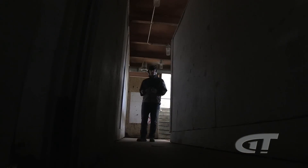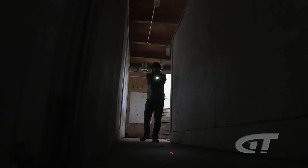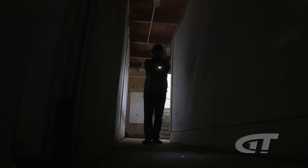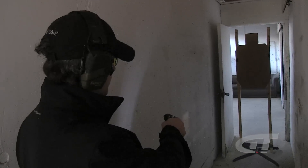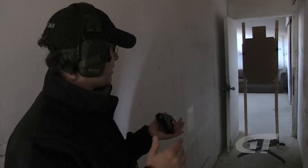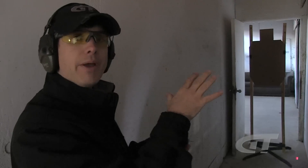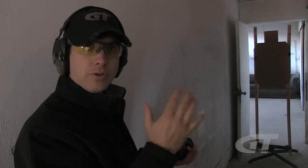A weapon-mounted light can be good for finding your way inside your home or a building. If you're walking down the hallway you can see what's on the floor and make sure you're not going to trip over anything. You can also use the light to identify who is there — is it a good guy or a bad guy? Pointing the light at the person's feet is going to light them up so you can probably tell if it's a big scary threat or if it's your little kid.